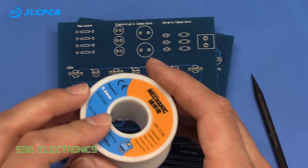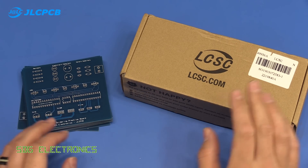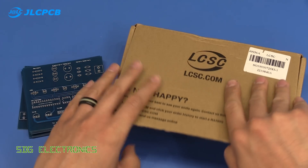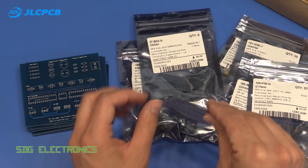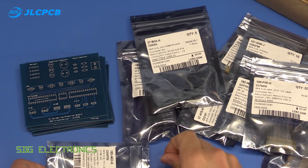It's more down to how good the flux is in the solder. I thought it'd be really interesting to have a look close up under the microscope and see how these behave. To go with these PCBs, I also ordered some components from LCSC for the purpose of soldering onto these boards.